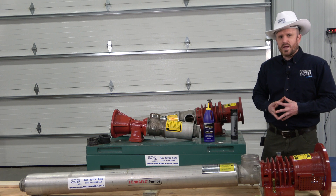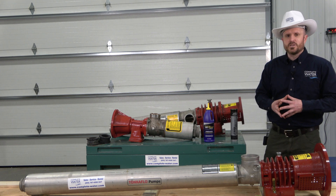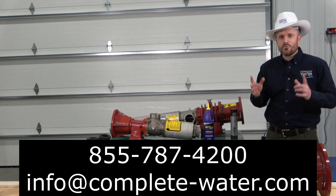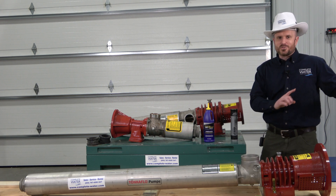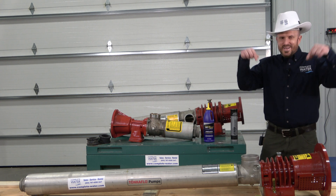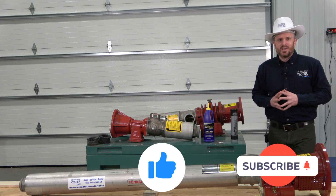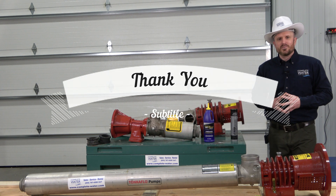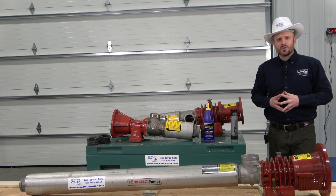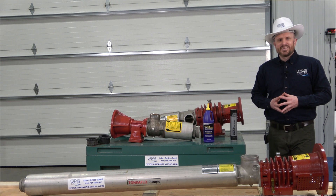We hope this has been helpful. If you have any other questions or concerns, our contact information is below in the description. And as always, before you jump off this video and move on to the next one, hit that subscribe and like button below — it really helps support our channel. To those who have, thank you so much. Everybody here at Complete Water Solutions wants to give you a big thank you. If you have a question or a problem, feel free to reach out. Have a great day!